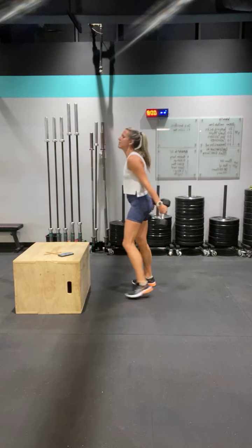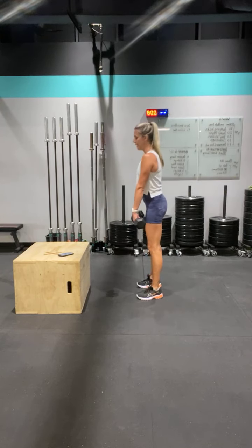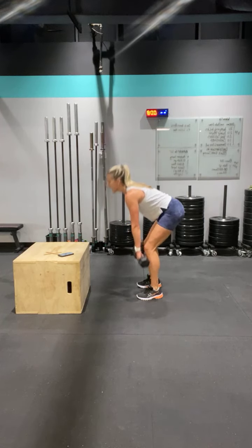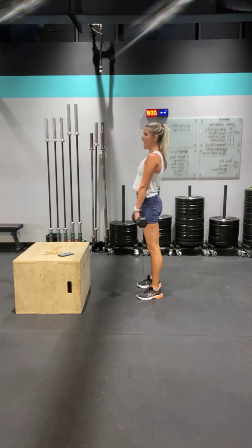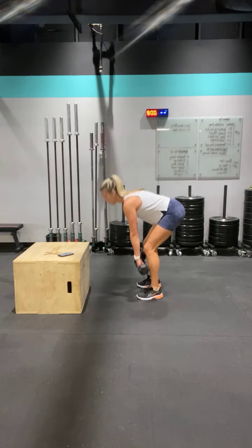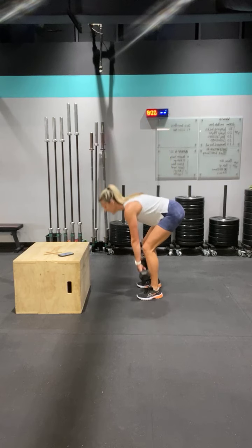Think of your glutes and your hamstrings, in your heels. Booty back, bend the knees and drive up. One, and squeeze — two, core tight — three, and four, five, six, seven, eight, nine, and ten.